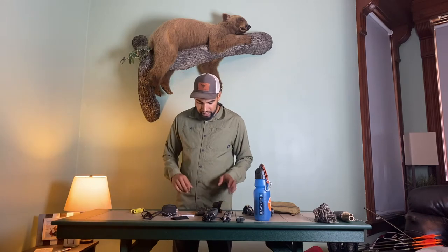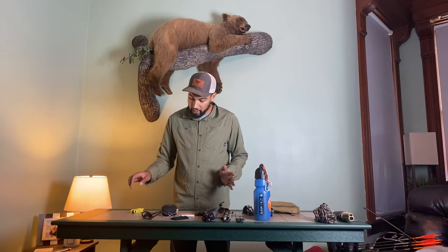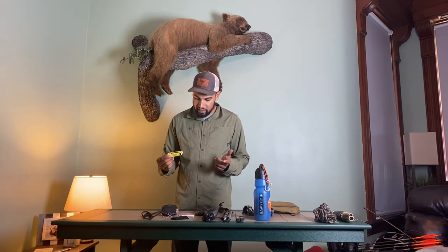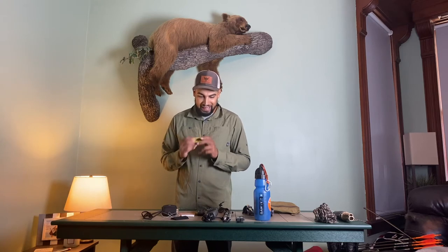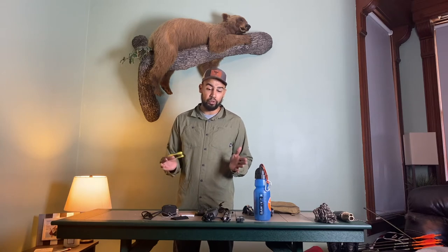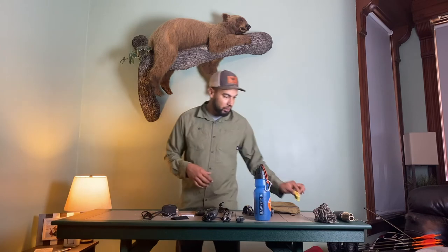Here's where we get into some of the important stuff. I always take an archer's Allen key set in case I need to do any work in the field on my bow. That has burned me in the past where I didn't have one, especially if I'm going to do a three or four day backpack whitetail hunt. I always make sure I have one of those.